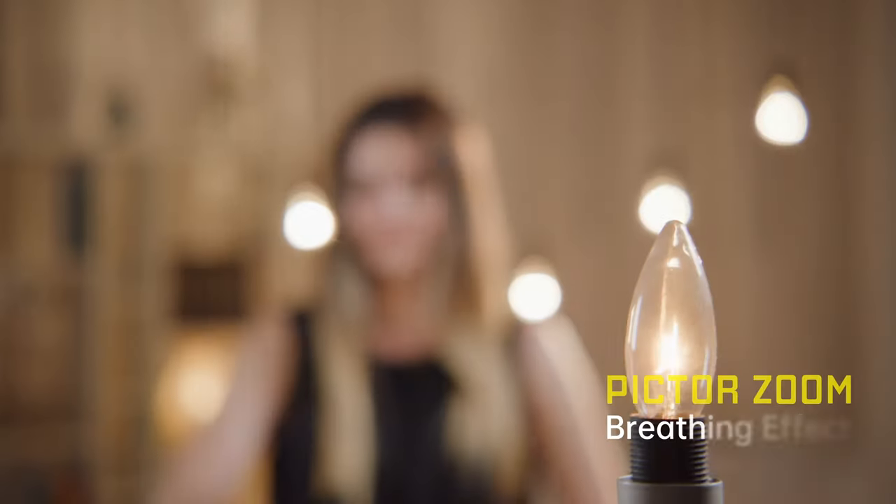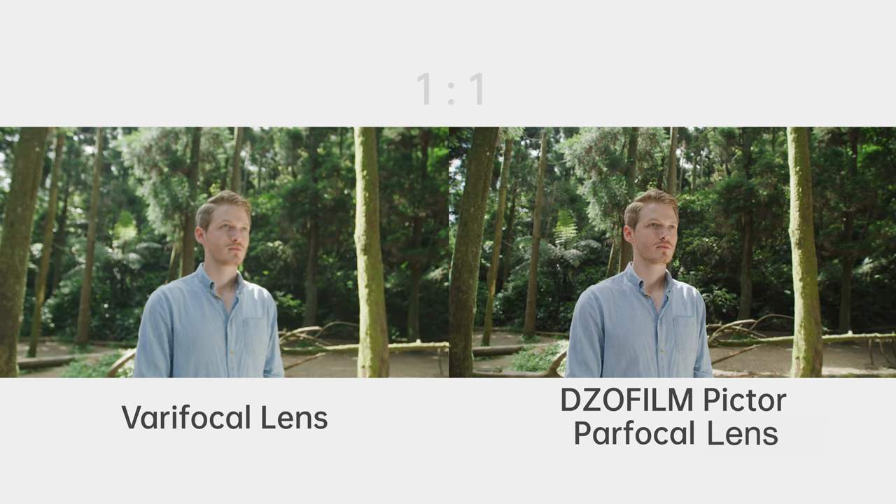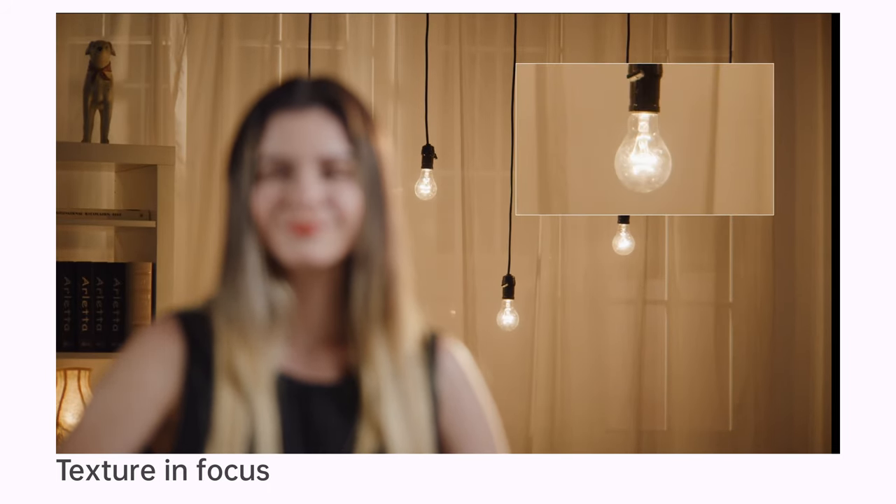Thanks to the floating structure, the breathing of the Pictor Zoom lenses is negligible during focusing. Zero shifting focus under parfocal design satisfies diverse shooting demands and always puts users at ease. 0.8m close focus helps to catch the details on filmed objects.